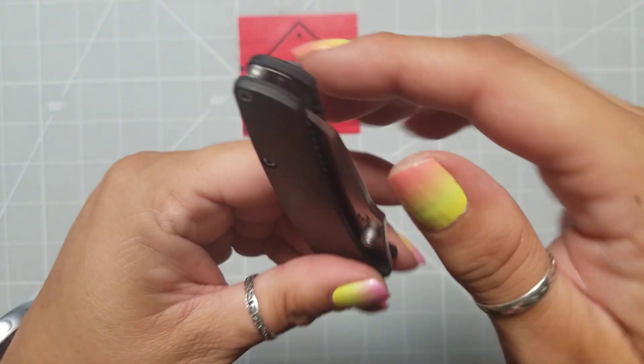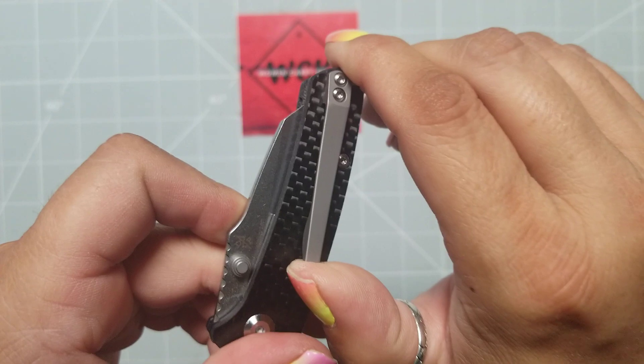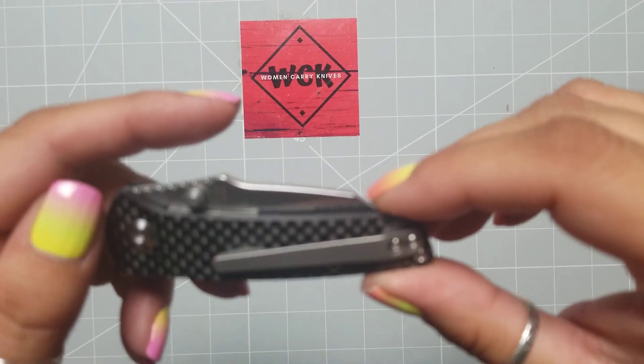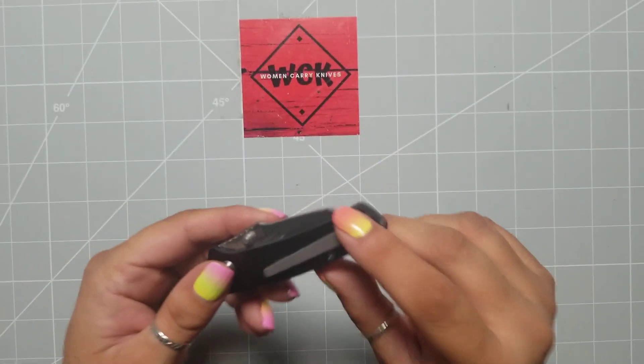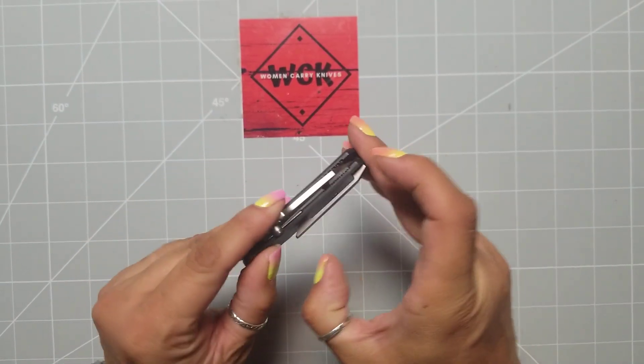Now, mind you, this is new out of the box. I've never seen this before. Like I said, it is a prototype. It came straight from Concept. They were asking me if I wanted to check it out — I said absolutely. And I'm really liking it now. This does look like a titanium clip, which is interesting.